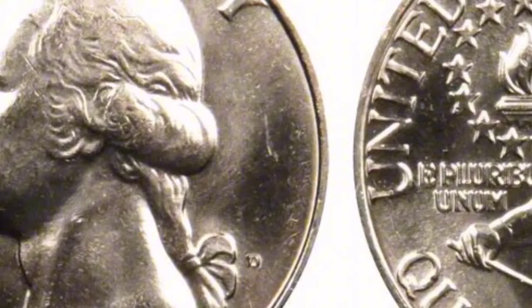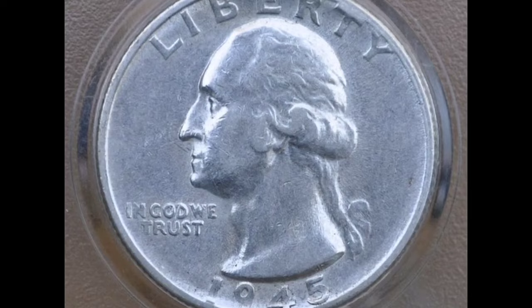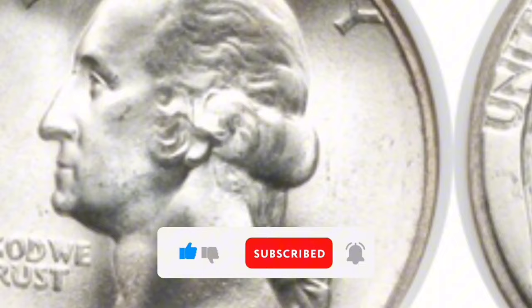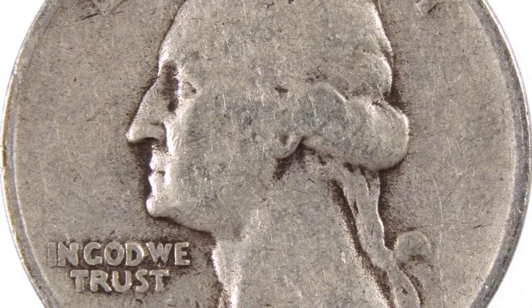Condition: The 1945-S Silver Washington Quarter's value is affected by its state, much like the value of any coin. Coins with little wear or in mint state, uncirculated condition, are usually more valuable. Market: Silver Washington Quarters, particularly the 1945-S form, are highly sought after by collectors and numismatists. Prices could vary. Collectors and numismatists have a lively market for silver Washington Quarters, especially the 1945-S version. A coin's grade, rarity, and general attractiveness can all affect its price.